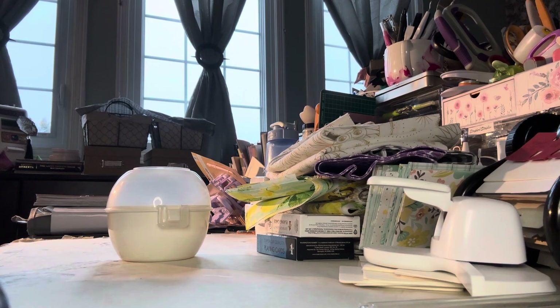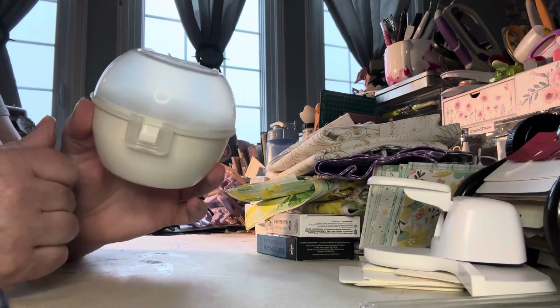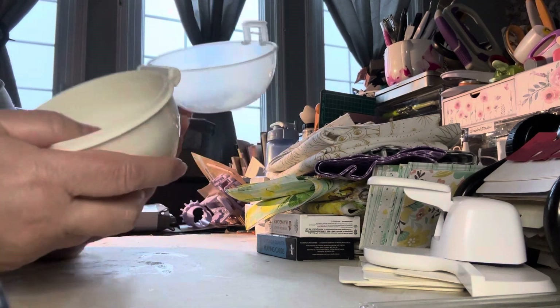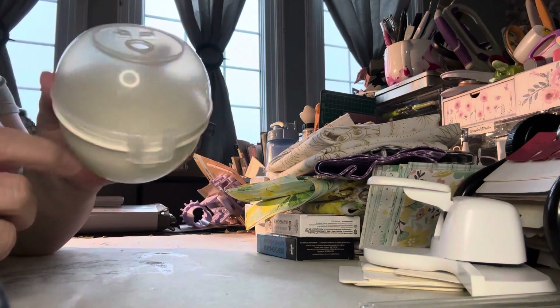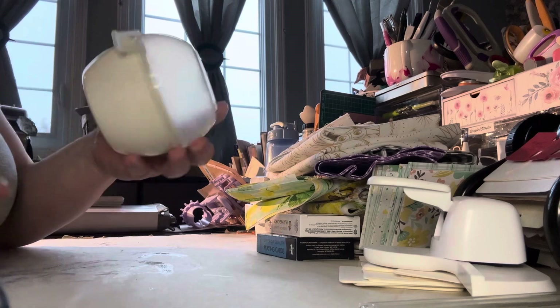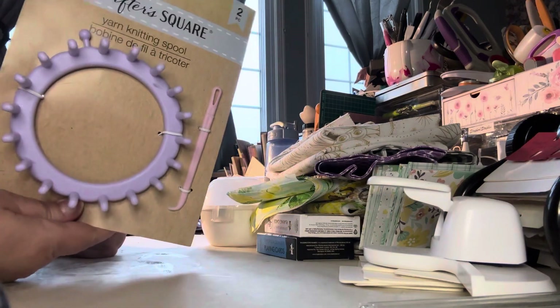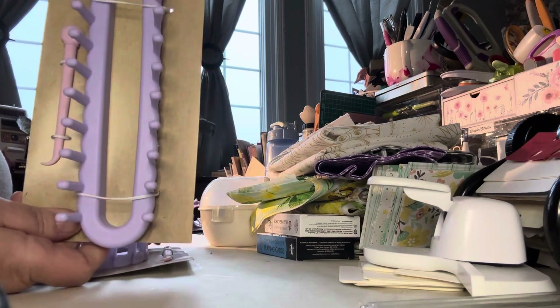I also found at Dollar Tree what I guess is a yarn ball keeper. You store your ball of yarn in here, then you can feed it through and don't have to worry about it rolling all over the place or unraveling. So cute — they had a ton of these. So there's a round one and a long one.